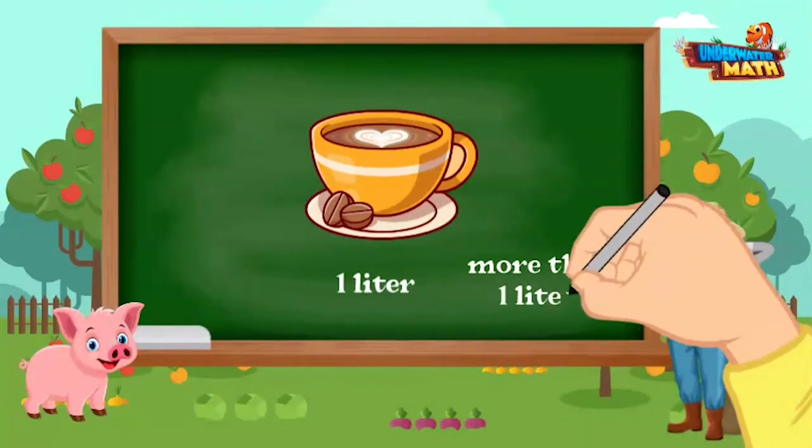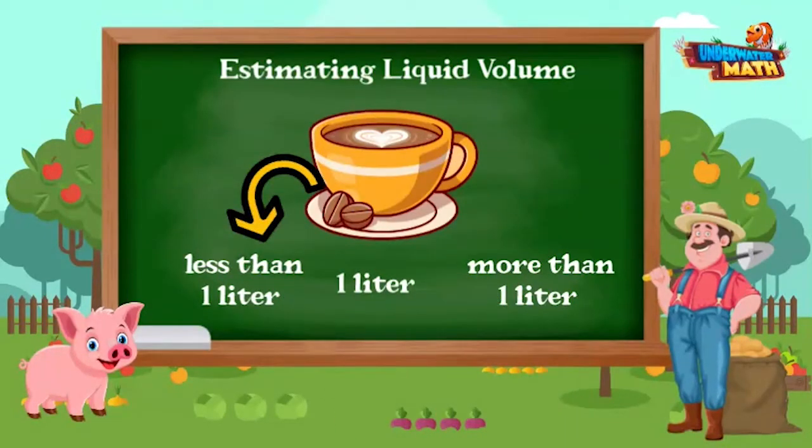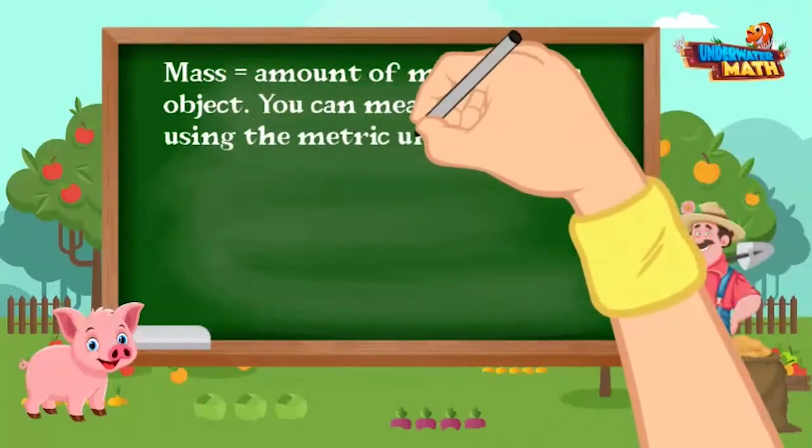How much liquid volume would be in a mug? Farmer Willie, when a mug is filled there would be less than one liter of liquid in it. Great job!